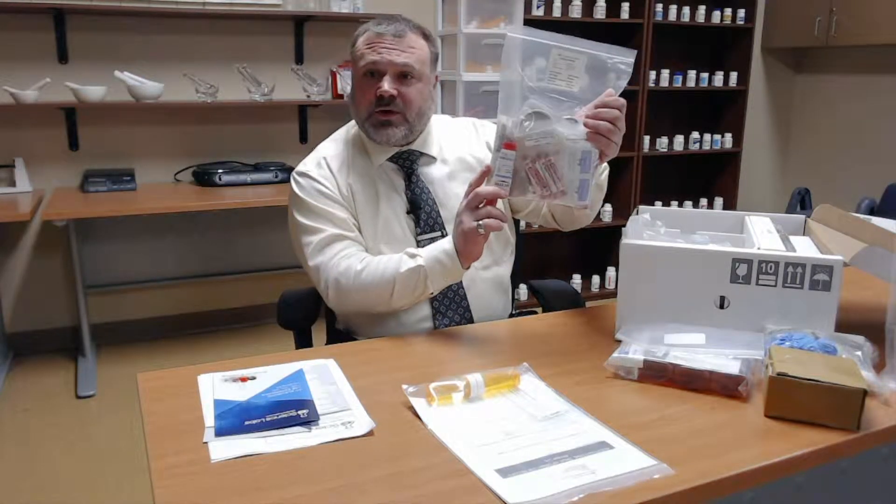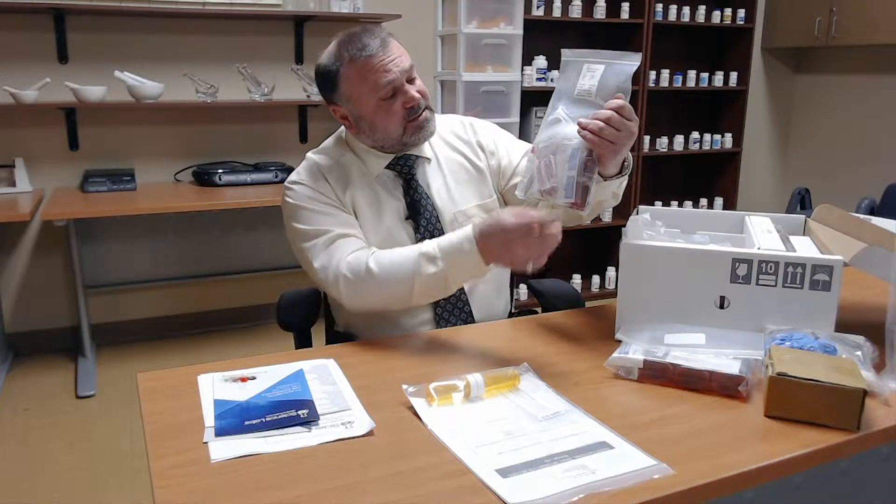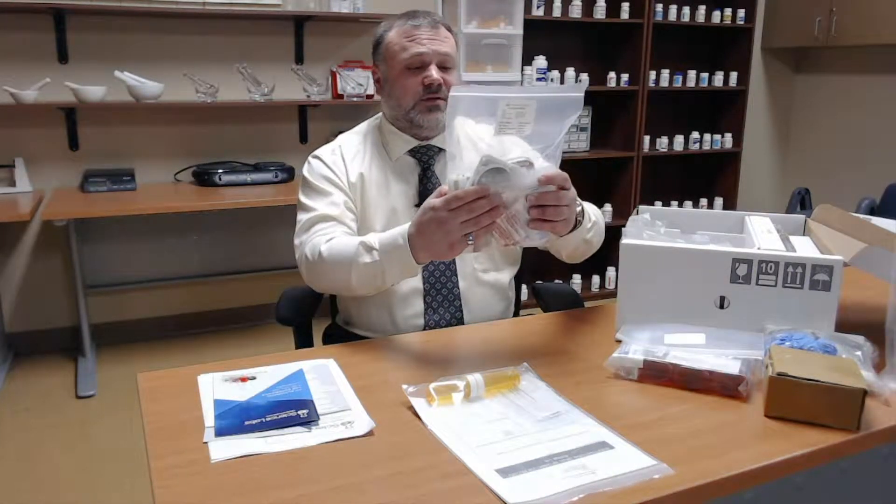It has your ointment base, your cream base, alcohol prep pads, and some salt tablets that you'll be utilizing.